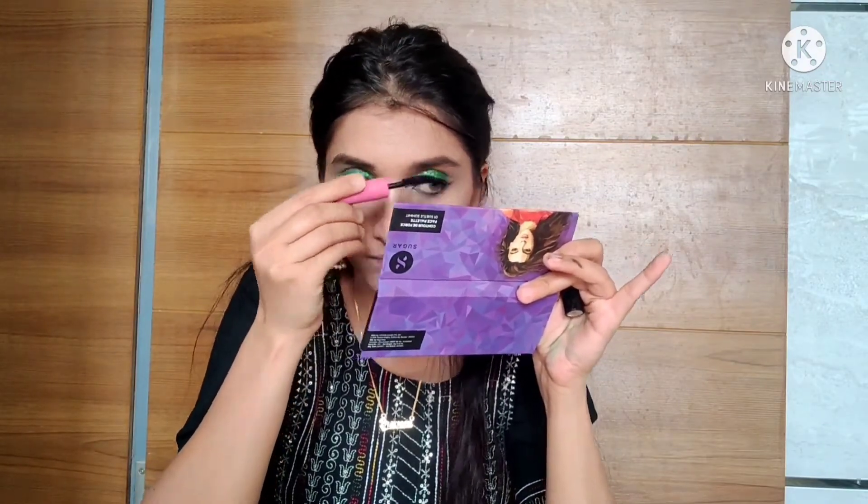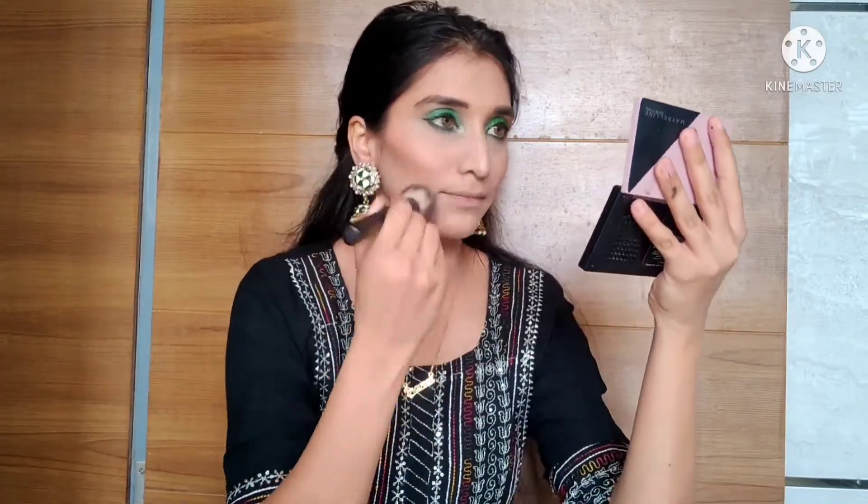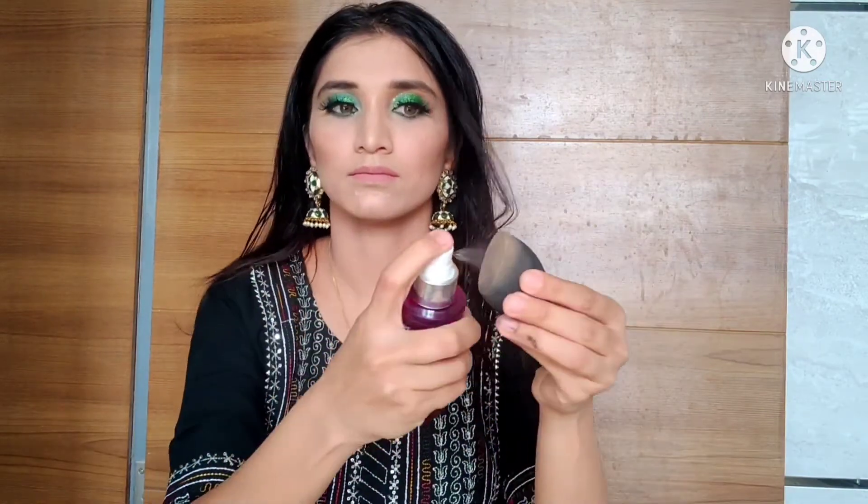Now I will set my base with compact powder. Then I apply a new lipstick to finish the look. To set my makeup, I spray setting spray on the beauty blender and dab it on my face — that will fix the makeup. I will apply the eyelashes off camera. So here is the final look!